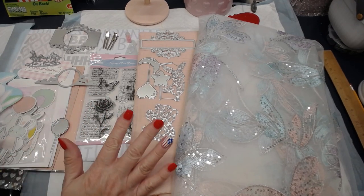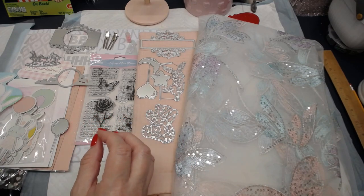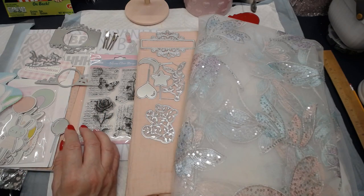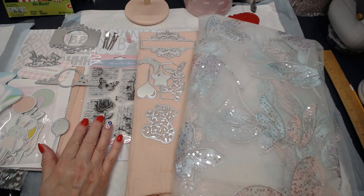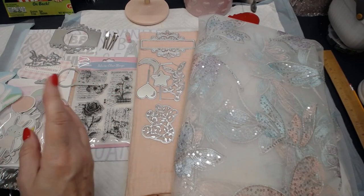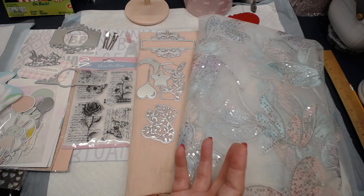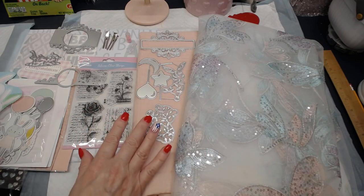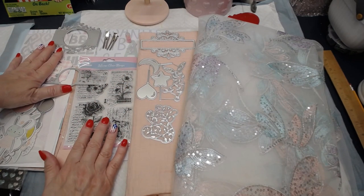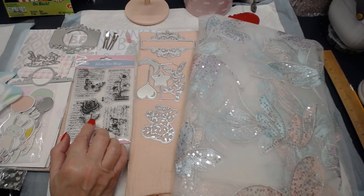I want to show you some of the things. This is a project that I am doing for Globeland — a company that, if you look at my prior video, you'll see that they offered to send me product in exchange for me to do a review and tutorial. The way I do things is I just craft, so I did show them to you already. These are the ones I've chosen to implement into the journal, and these are their beautiful stamps that I'm going to try.